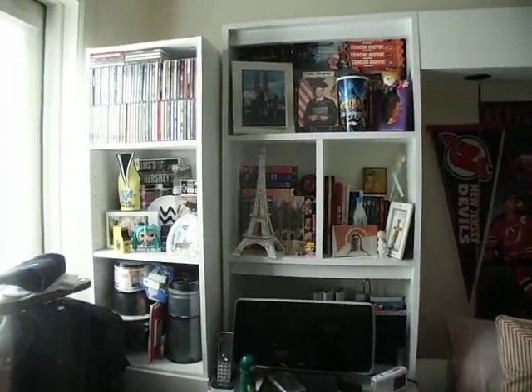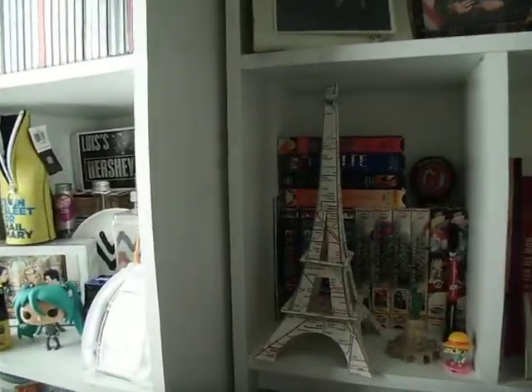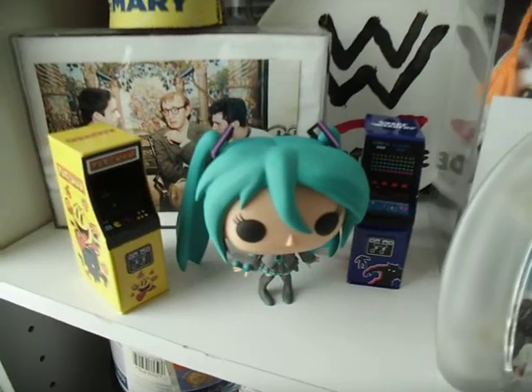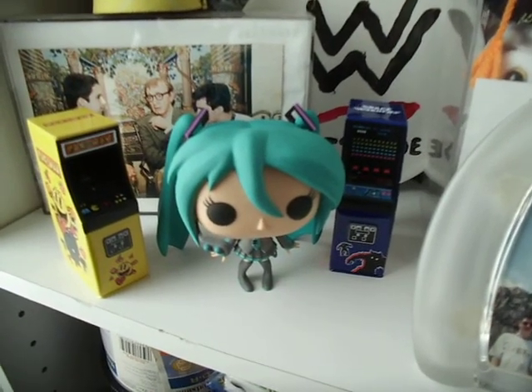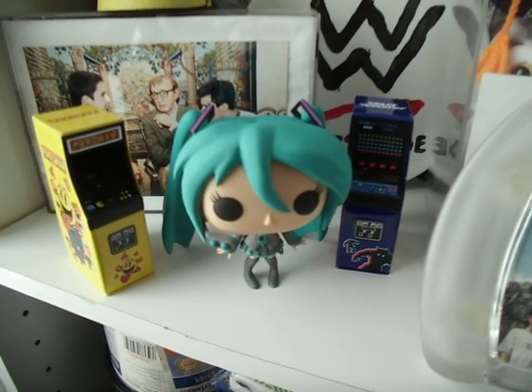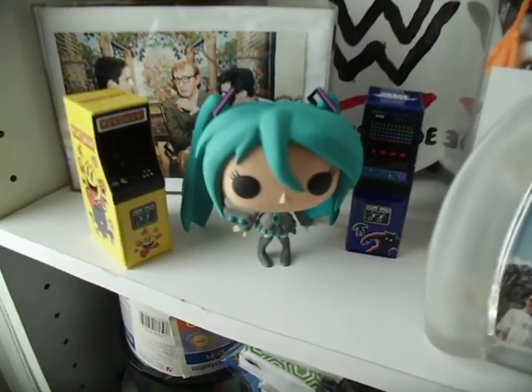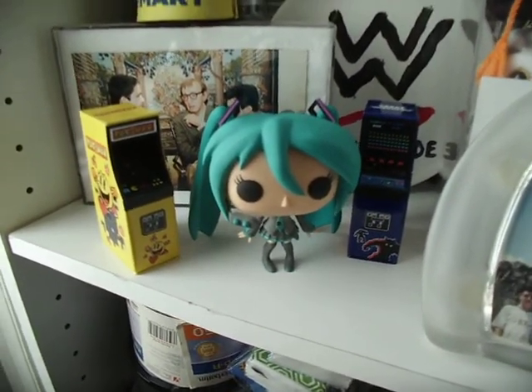So basically this is my room — a little bit of a mess but nothing out of the ordinary. Right here you can see the two arcade dispensers in between the Hatsune Miku figurine — kind of a cute one at that. Let's show you.